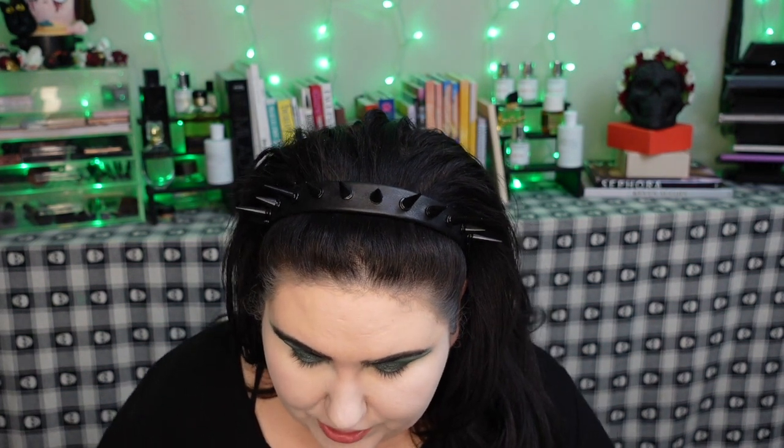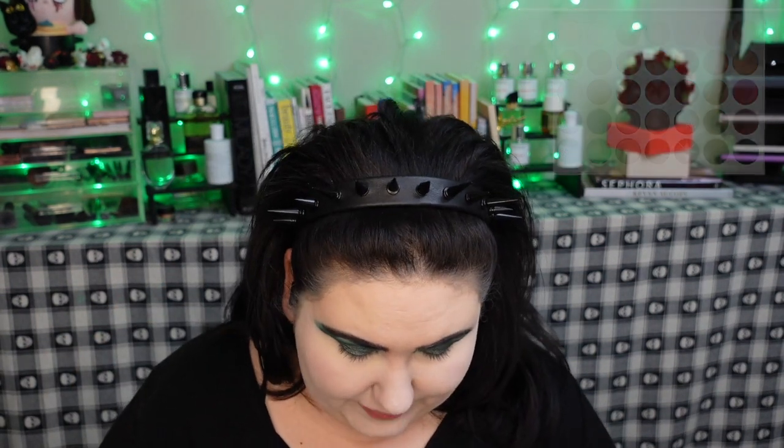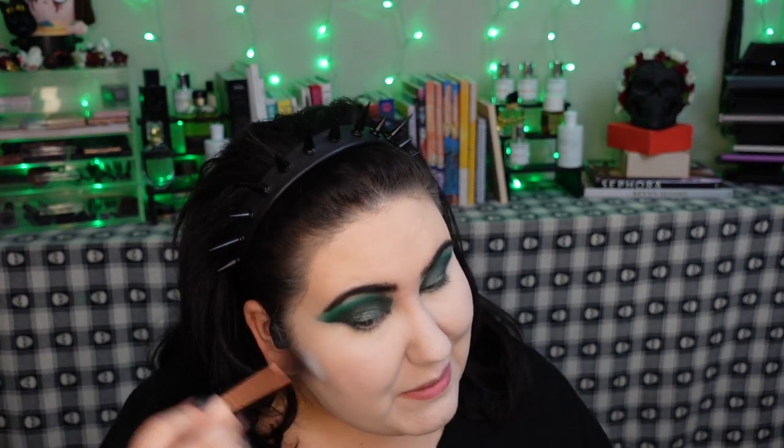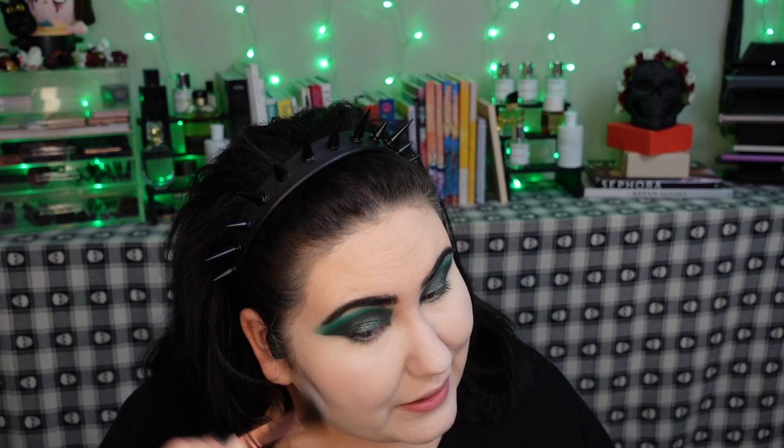I want to finish my eyes last, so I won't do the lower lash line until we're ready for setting spray. Let's start with a contour shade. There are a couple of shades that could work but they're all very warm — this is basically a huge warm palette. I'm going to use the shade from the very bottom, take it on my contour brush, tap it on my hand first, and then brush it in. I'll take a duo fiber brush because blending is the name of the game.